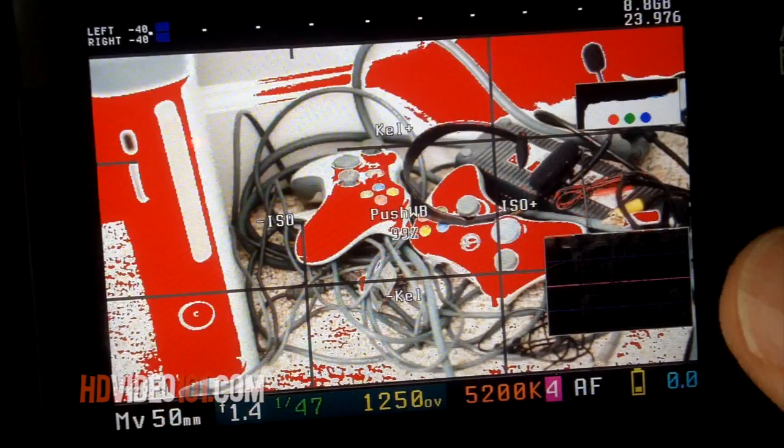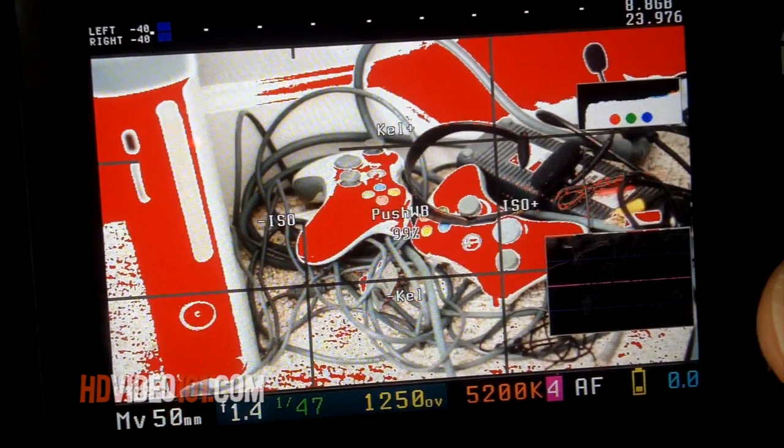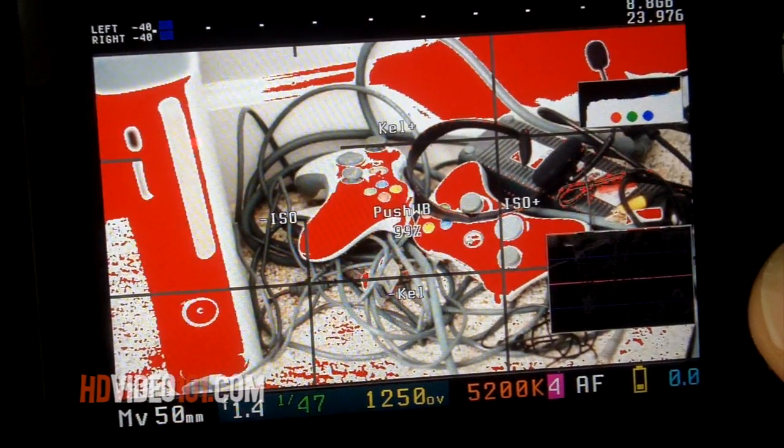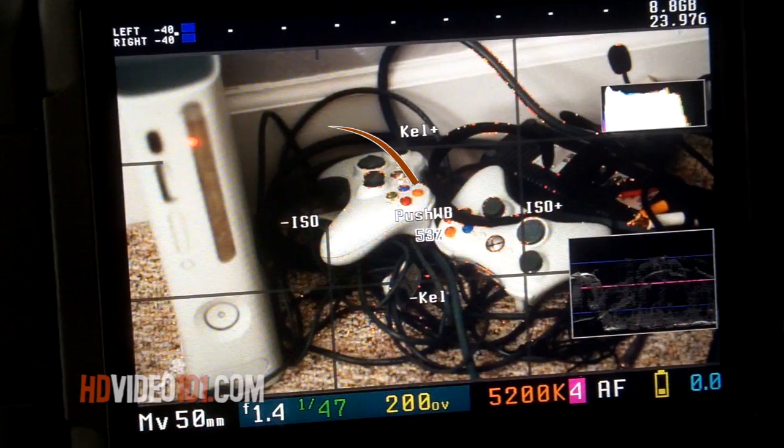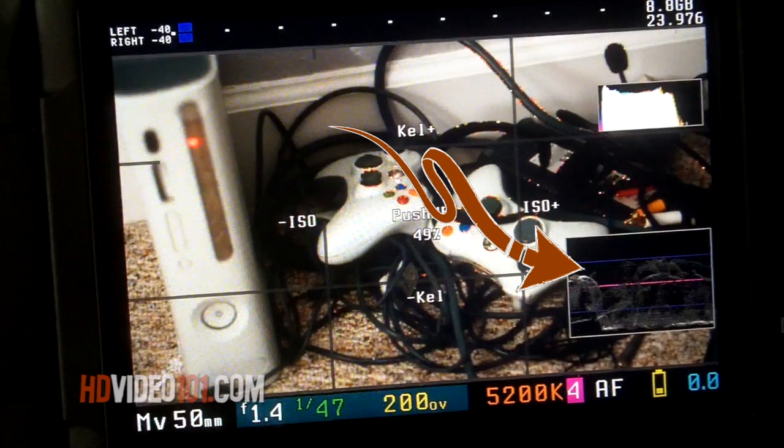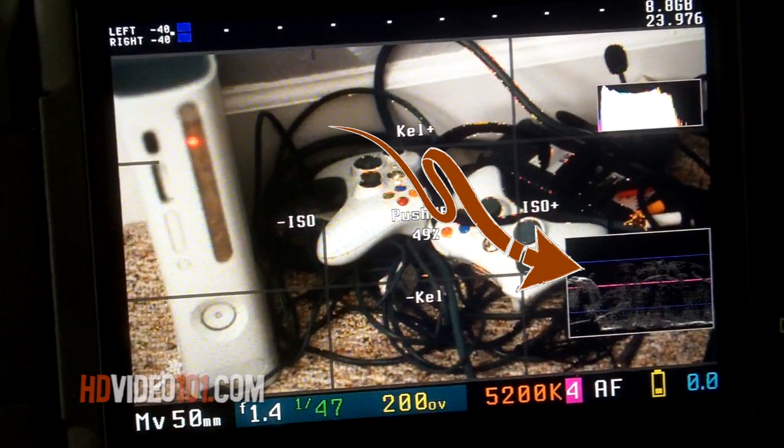Number 5: Zebra stripes. More cherry-like than Zebra. This function will show you when you're overexposed by going bright red. Number 6: Video Scopes. If you don't know how these work, then waveforms and vectorscopes are just pretty little graphs of color. If you do know how these work, then they are powerful tools to perfect your image prior to post-production.